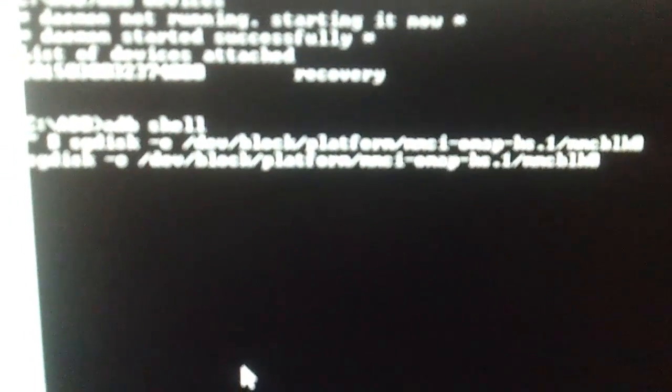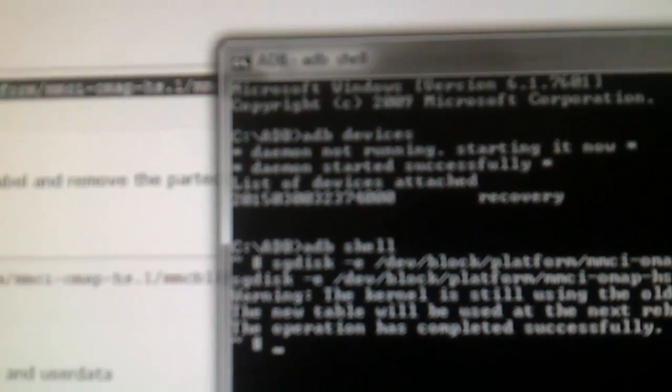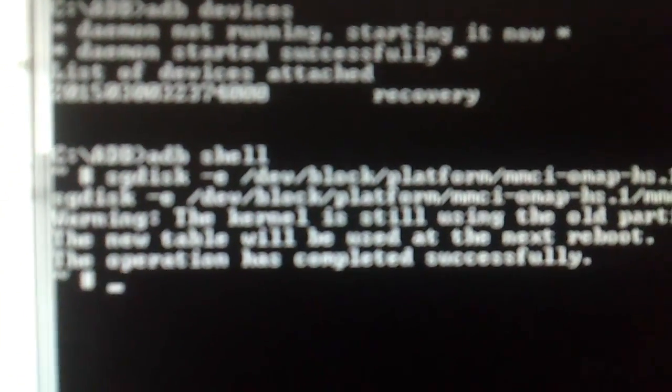Now you're going to hit enter and wait a bit. It says a warning: the kernel is still using the old partition table. The new table will be used at the next reboot. The operation has completed successfully. That's fine.